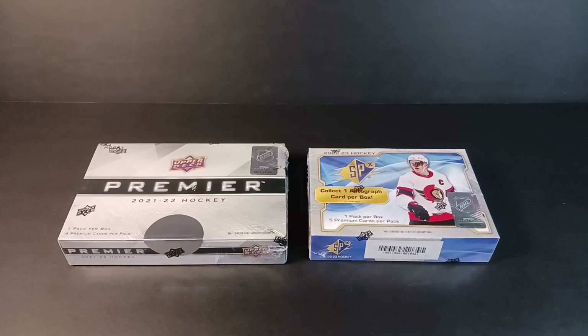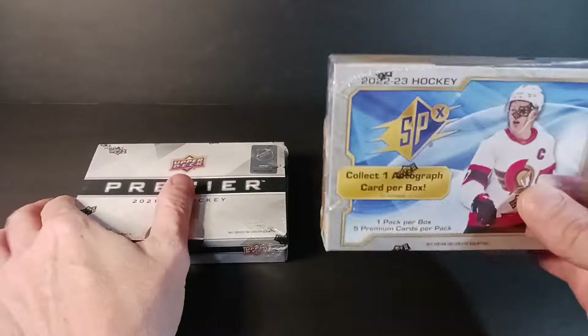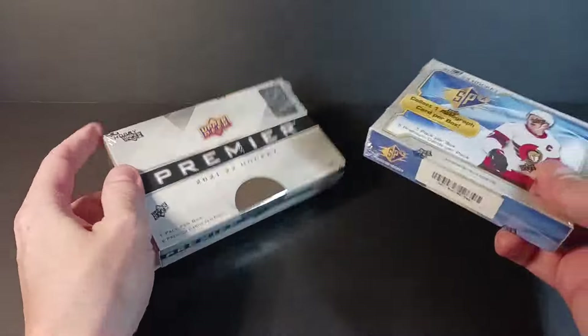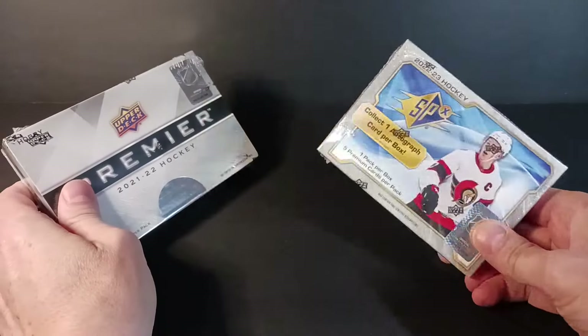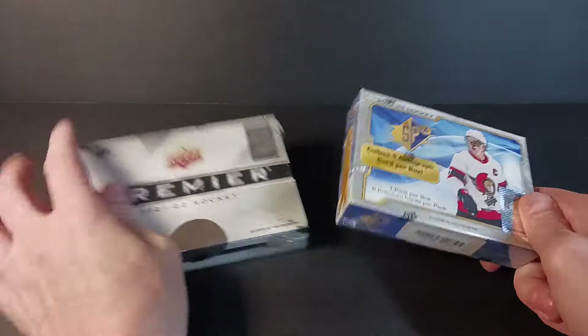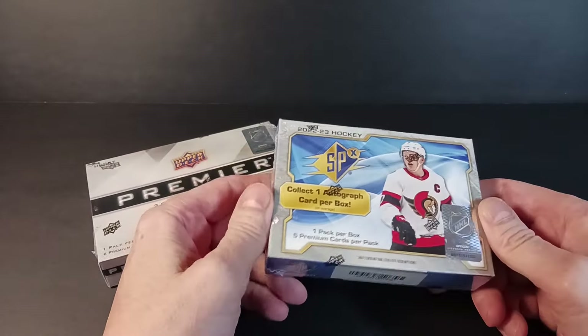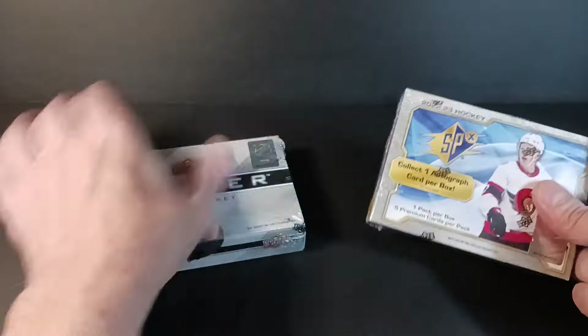Hey everybody, StandingVation back with another break. I've got a couple of cool hockey boxes here — a 22-23 SPX box and a 21-22 Premier Hockey box, kind of a higher-end rip. I do like both of these products, although SPX not as much. Last year's SPX really put me off, though over the years I've enjoyed it — going back to 15-16 I pulled a McDavid jersey auto out of SPX, and that was an incredibly tough pull.